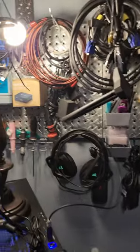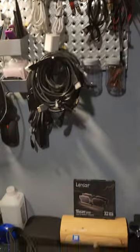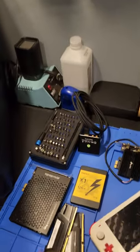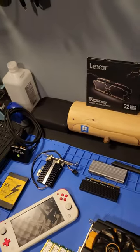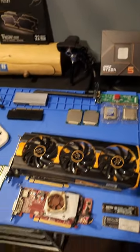Going down the room, we've got a wide variety of tools and other cables and things that I might need for computer building and whatnot. There are random decorations on the wall as well. We also have capture cards, RAM, there's a Nintendo Switch that I built in a custom shell. There's more RAM, more random stuff, graphics cards.